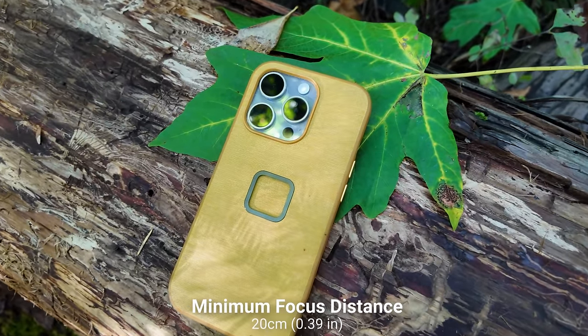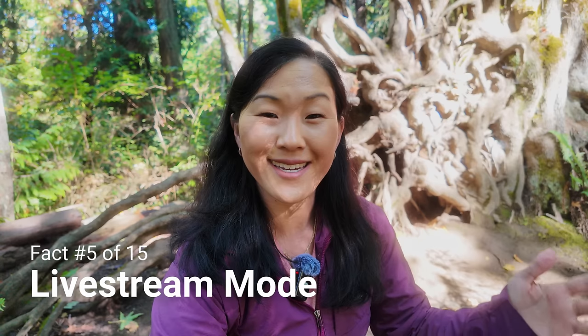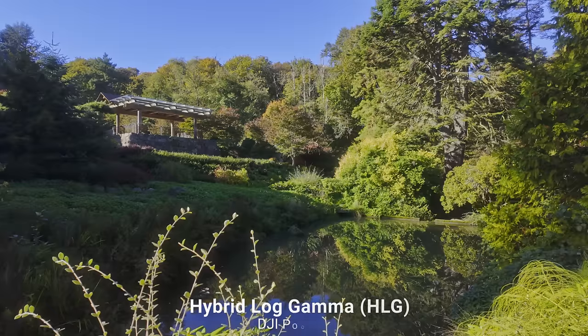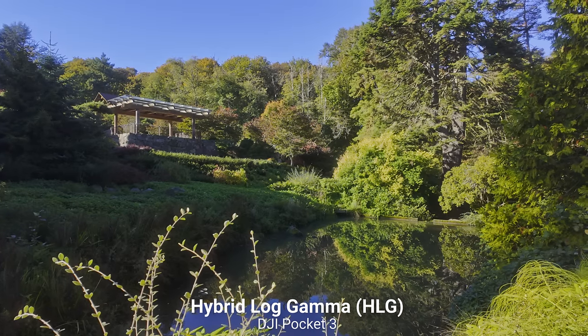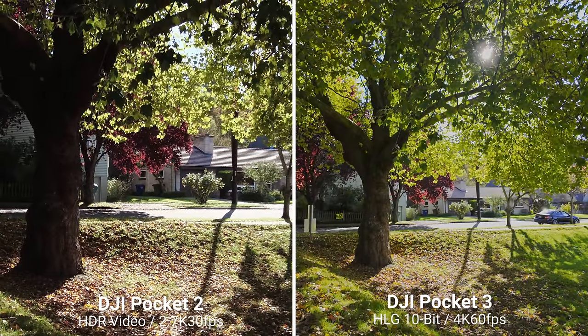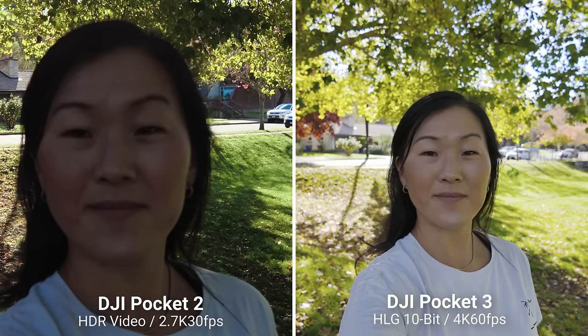In terms of video modes, there's that new low-light mode, plus an added live-stream mode — you can live-stream in up to 1080p 24 frames per second on the Pocket 3 and also use this camera as a webcam, which is cool because the gimbal camera will follow you. The Pocket 3 removes the dedicated HDR video mode from the Pocket 2, but you can still shoot in HDR. In Pro mode under Color, you can choose between normal, HLG 10-bit, and D-Log M 10-bit. HLG, or Hybrid Log Gamma, offers great dynamic range and is available in 10-bit at 4K 60 fps on the Pocket 3 — an upgrade since the Pocket 2 was limited to 2.7K 30 fps for HDR.